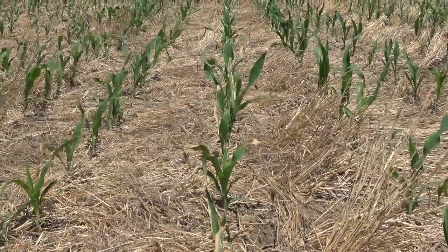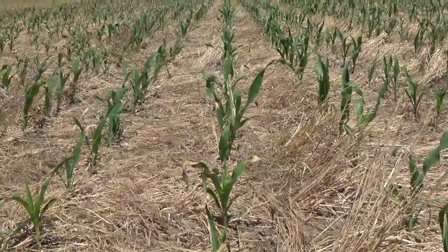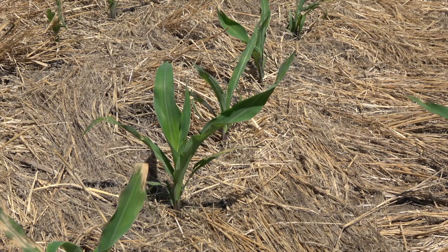We do find in the no-till situation a little bit colder soil temperature, but we move the residue from the row — trying not to move any soil — so that the soil is exposed and it warms up very quickly. Now, if we have a cold spring, our crops probably don't look as good in June as the neighbors who are doing full tillage, but we don't harvest the crop in June. We harvest it in October, November.